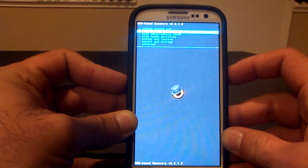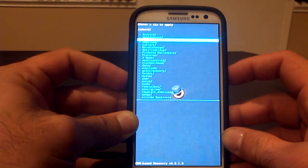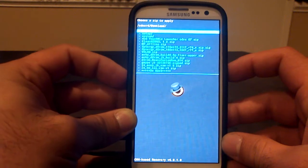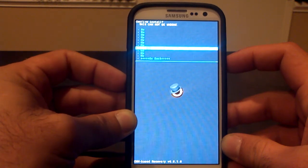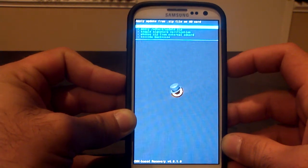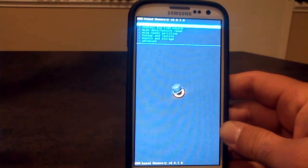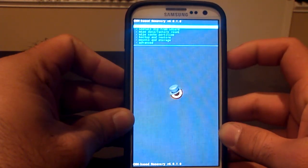Go to the main screen and select Install Zip from SD Card, then Choose Zip from SD Card, and navigate to your Downloads folder — that's probably where your ROM is. Find the ROM, which in this case is build number 77, click on it, and go down to Install. Your phone will install the ROM, and when it's done it will go to either the Choose Zip from SD Card screen or the Reboot System Now screen depending on your device. You want to get to Reboot System Now and click it.